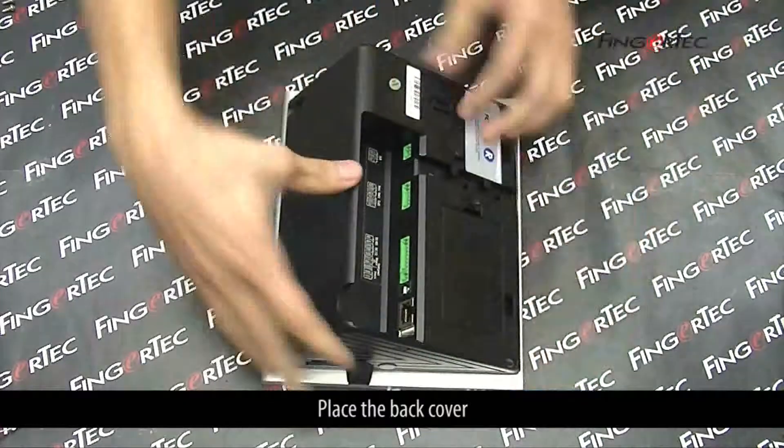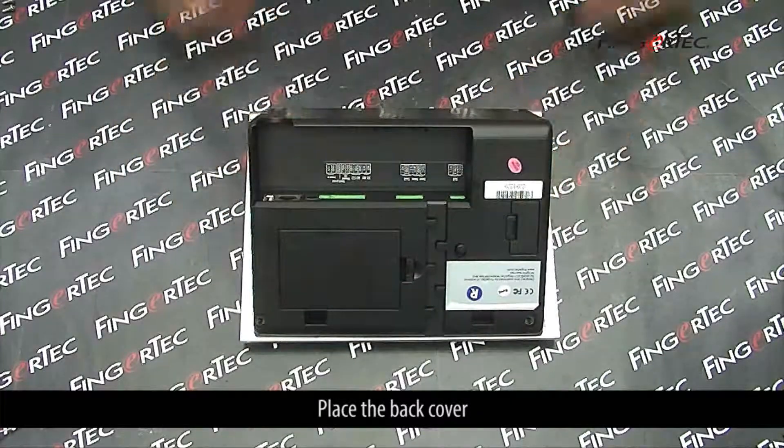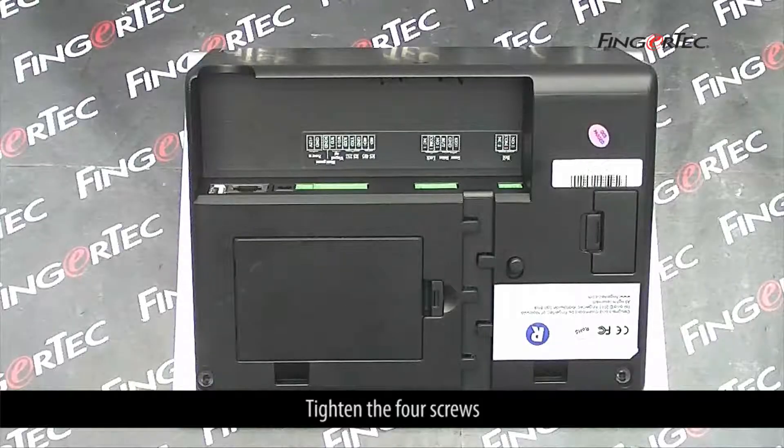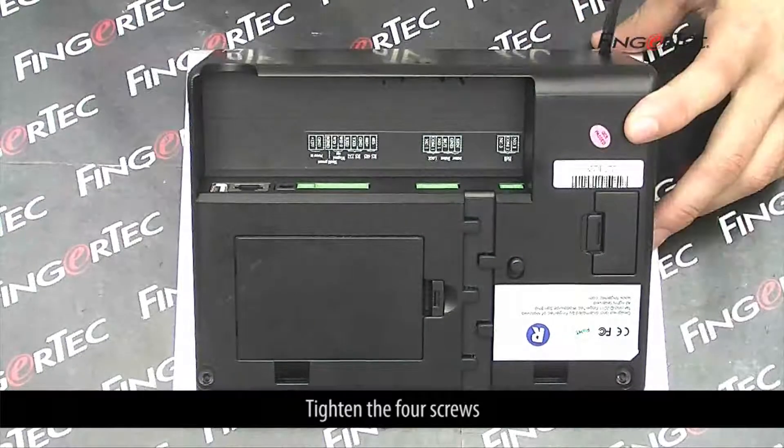Place the back cover and tighten the 4 screws.